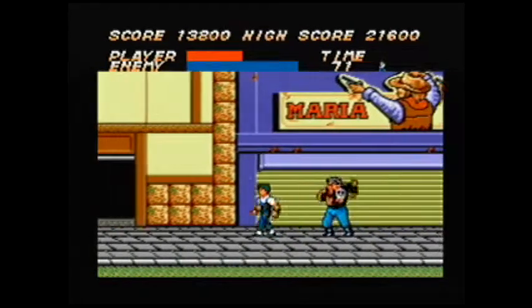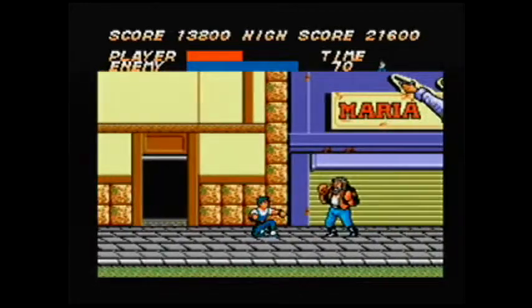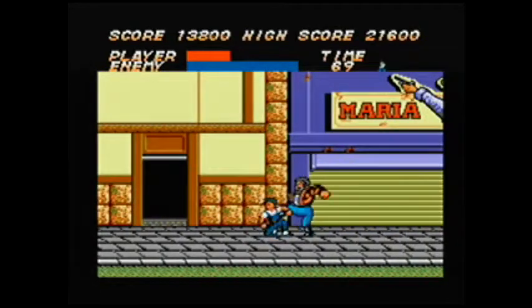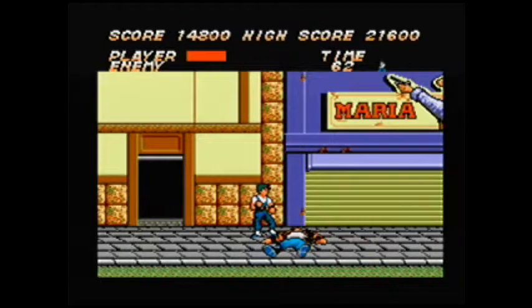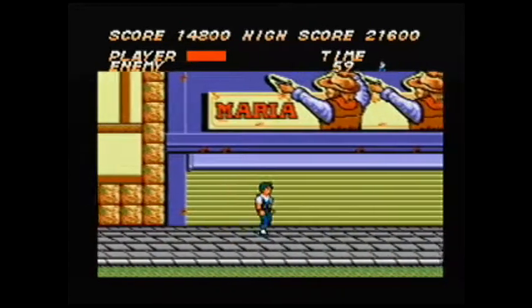Mechanically, the hit detection is off. You have to press both buttons to jump, which I found extremely awkward — the Sega Master System controller only had two buttons. One button represented punches, the other represented kicks. The only way I was able to do anything was really doing a lot of button mashing.